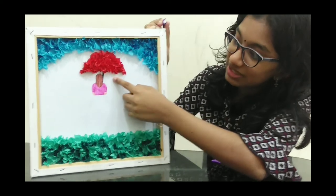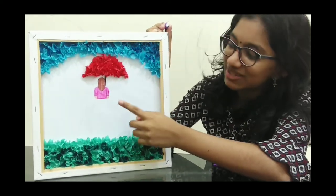We have completed the umbrella. Next, we will do the frock.